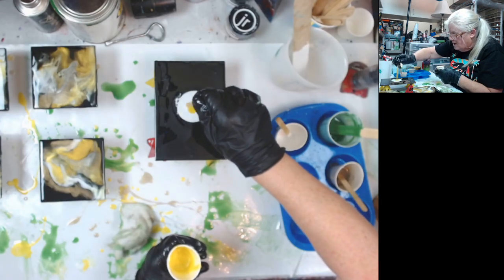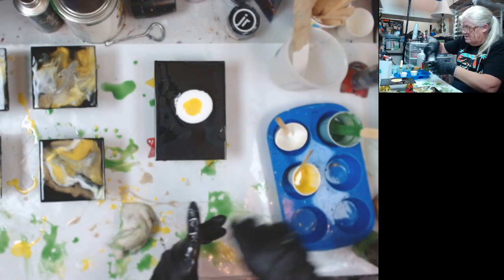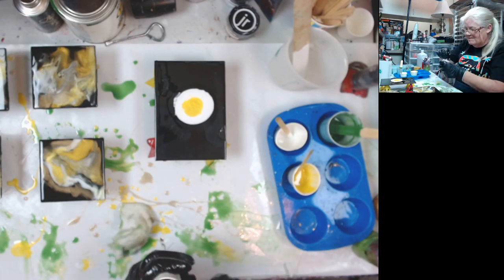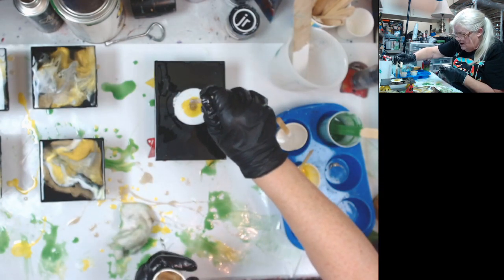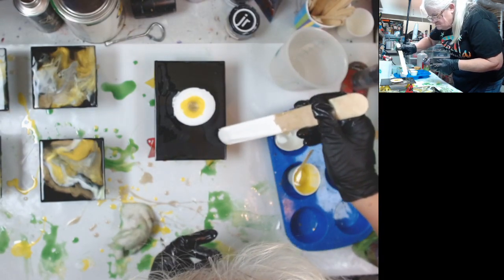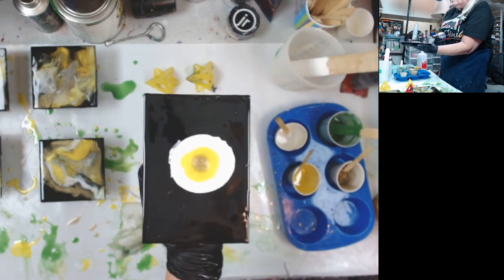I'm going to do a little spot of yellow in the middle — I don't want to do too much. The panels will warp with acrylics because that's wet, but the panels do not warp with the resin. I've got to do a how-did-they-dry video. I see a little dry spot right there. This one looks like a fried egg — anybody needs bacon?